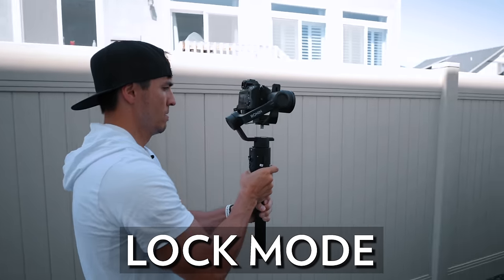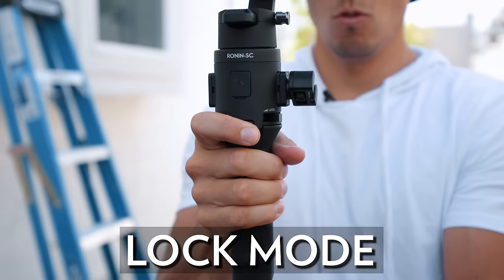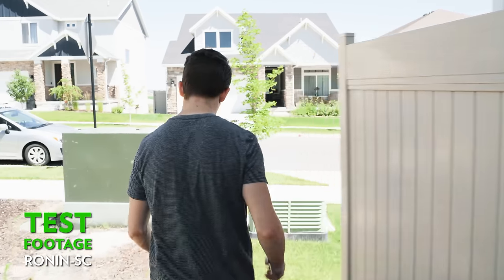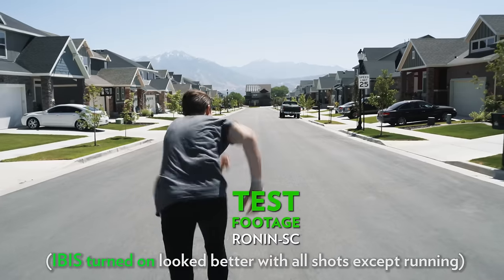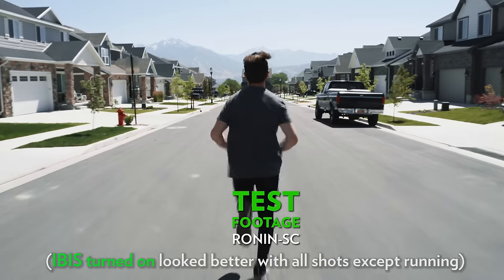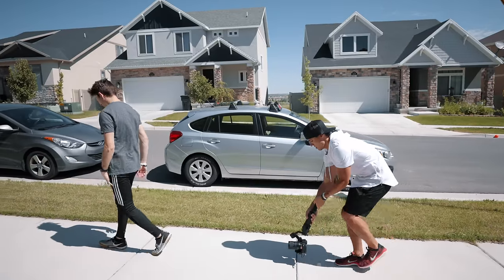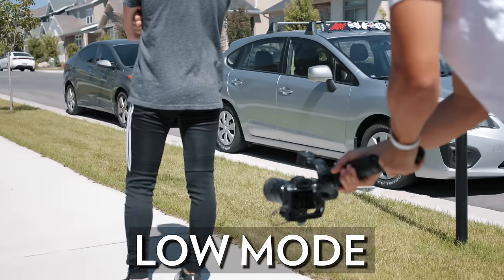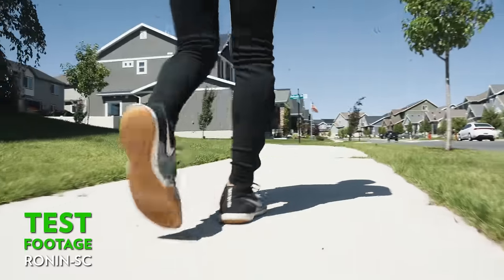First is standard lock mode — the camera stays perfectly straight in one direction, and you hold down the front trigger to lock it in. Just like the Ronin S, this performed super smooth. Next was a running test where I ran directly behind a subject as fast as I could — overall it did perform well, though not quite as good as the Ronin S since the lighter setup is more susceptible to up-and-down running movements. Then we tested low mode — underslung mode — and just like the Ronin S, you hold the trigger and sling the camera under until it locks in. This did just as well as the Ronin S.